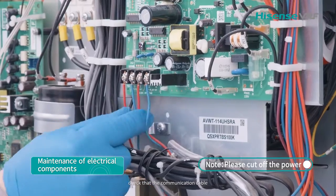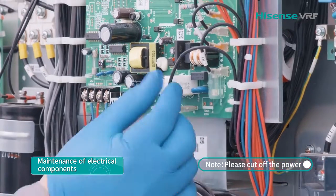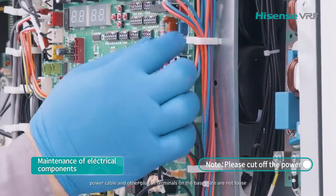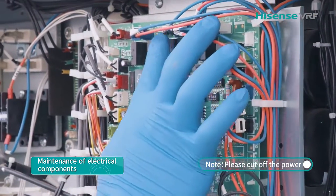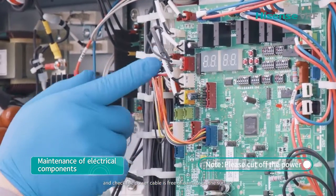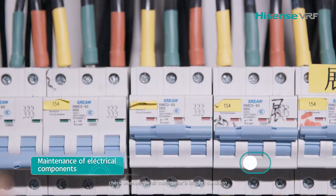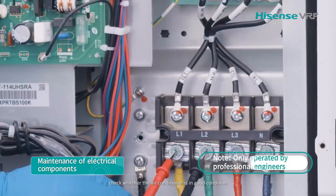Check that the communication cable, power cable, and other plug-in terminals on the base plate are not loose. Check the power cable surface for damage. Check whether the air conditioner is in good condition.